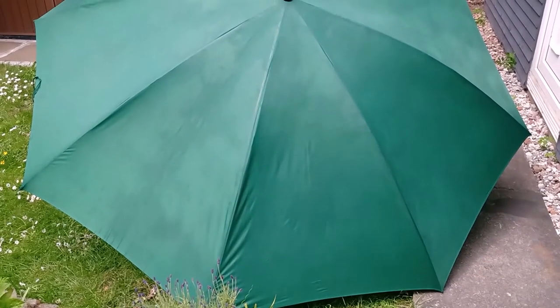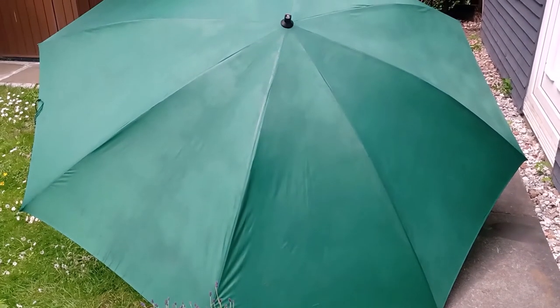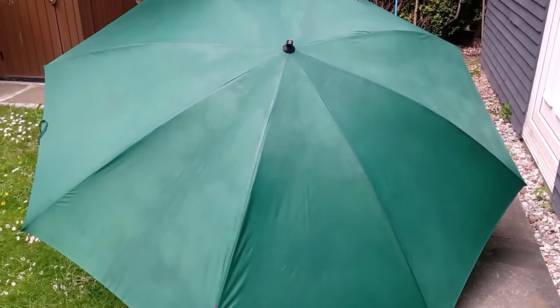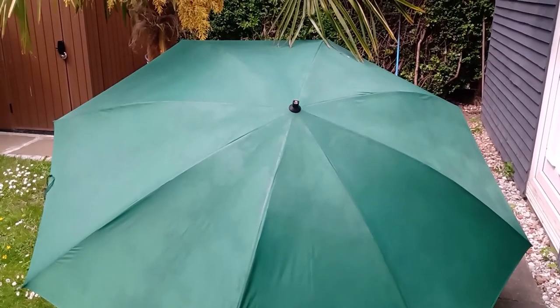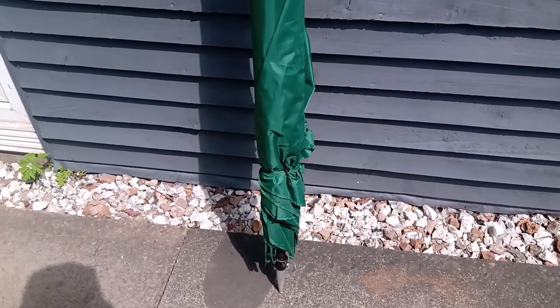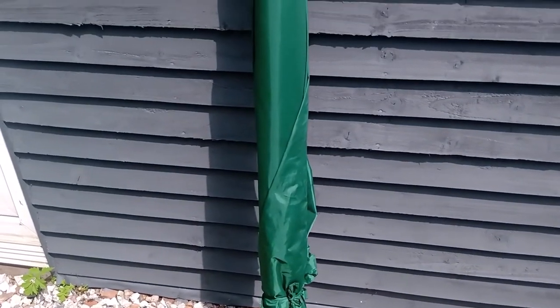Once it was left to dry, the umbrella was finished and ready to go out on another session. If you found this video useful, please remember to like and also consider subscribing for more fishing-related videos. As always, thank you very much for watching and I'll see you next time.